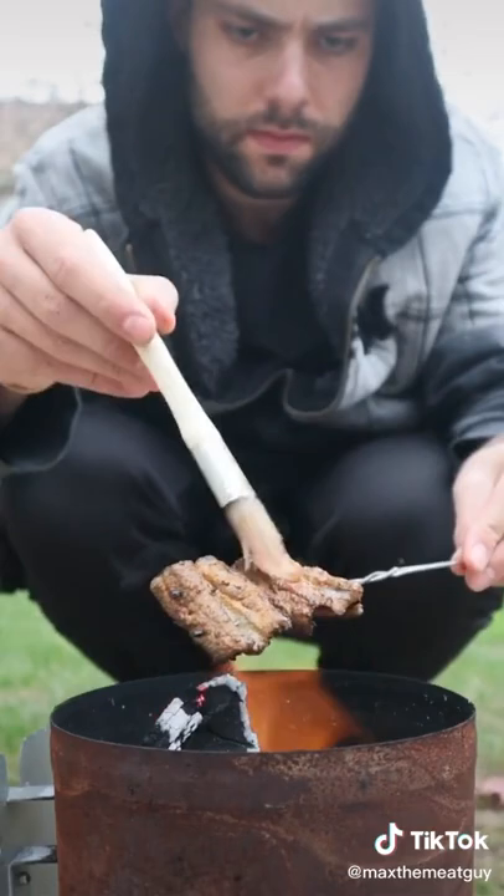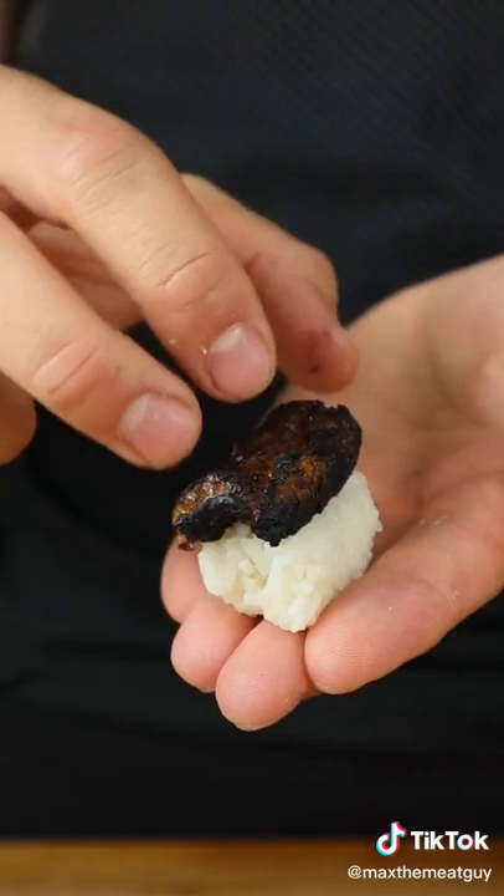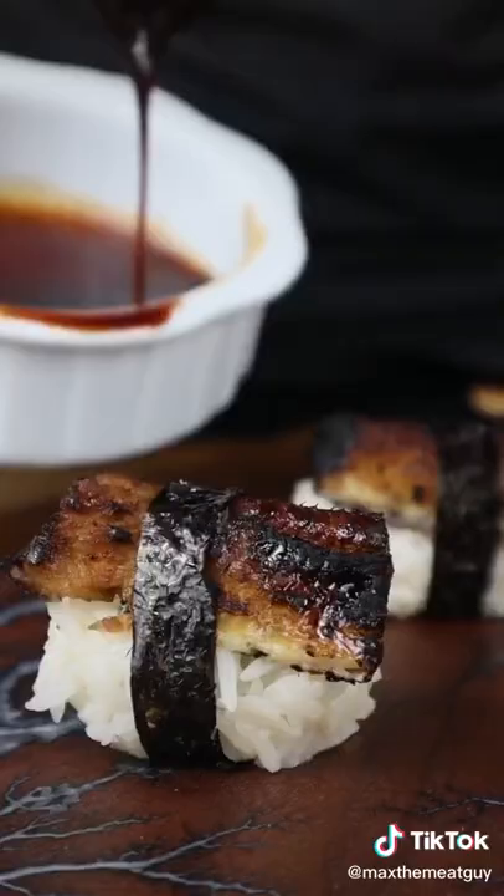And now we assemble, adding some of that beautiful reduced eel sauce.